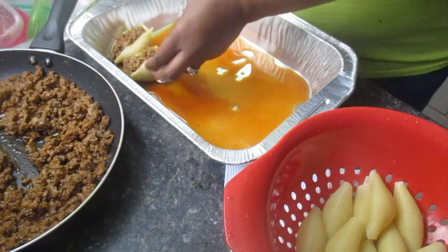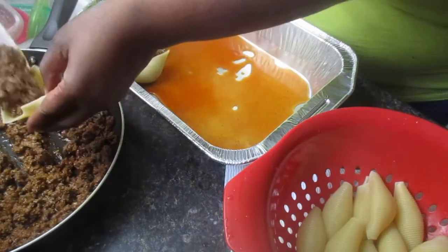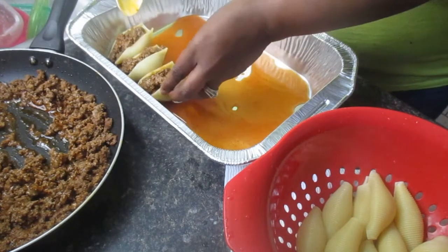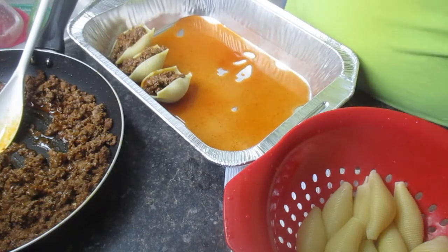Whatever works for your family. You're just going to continue to do that until you have all of your shells stuffed. Like I said, I usually put quite a bit in mine, but whatever works. I'm just going to finish stuffing my shells and then I will be back.